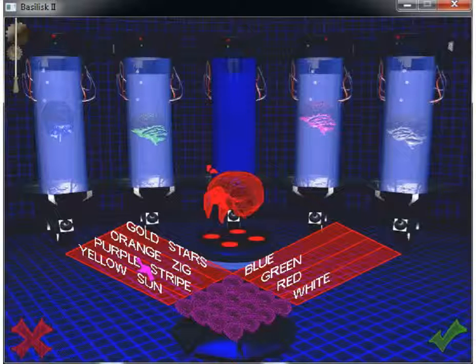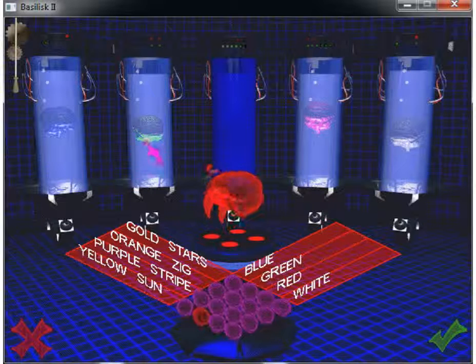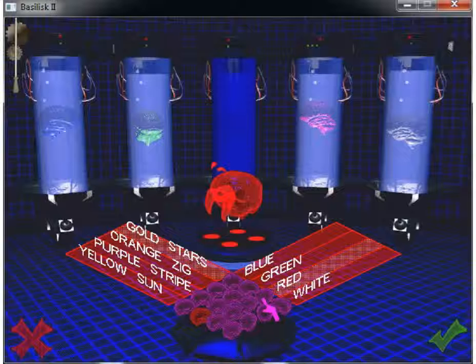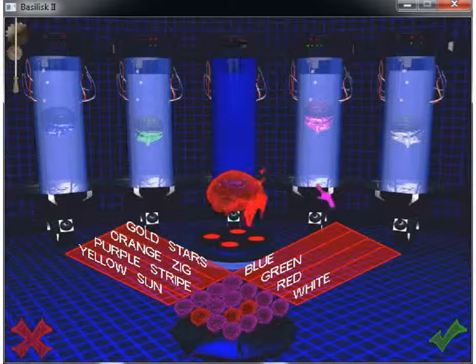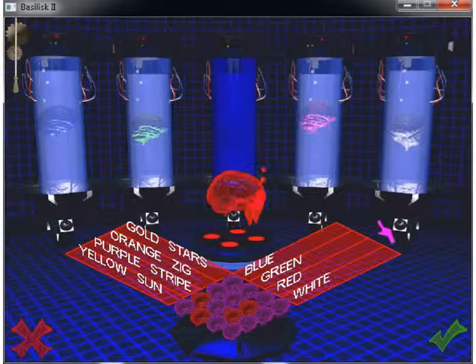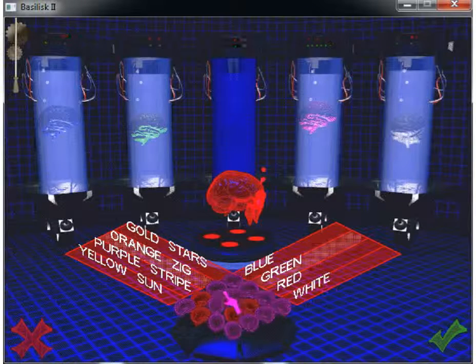But a green suit does not have a yellow design. The red suit's design is not orange or purple. The blue suit has no purple on it. The green suit does not have a design of either a stripe or a zigzag.